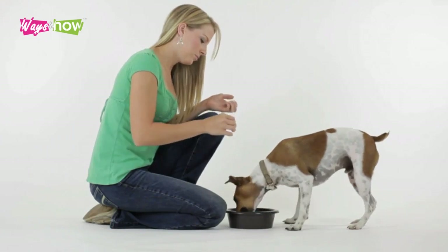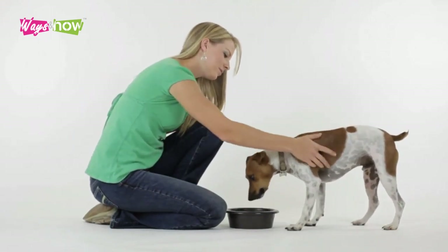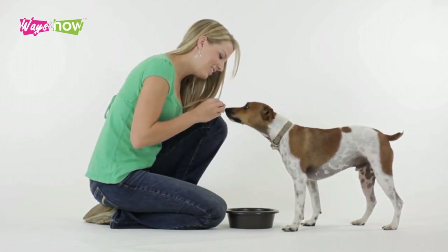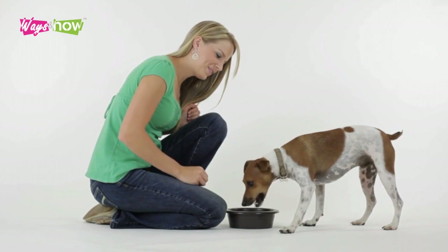Preparing your dog's food at home isn't just economical. It will also allow you to nourish your pup with fresh, healthy meals that are guaranteed to be free of fillers and preservatives.